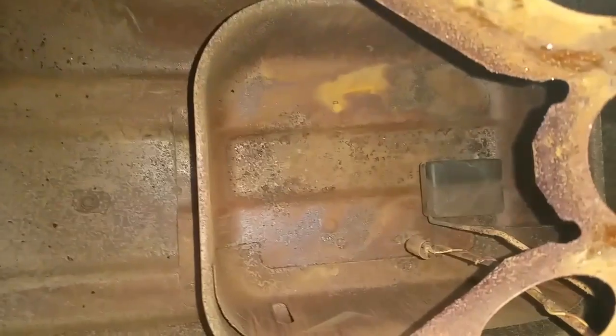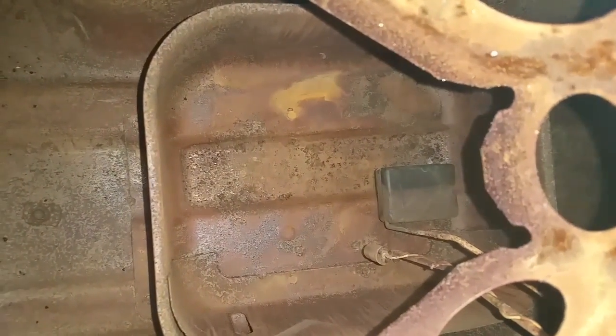Do you ever wonder what's inside a gas tank? I'll show you. In the center at the bottom, there's a pan. And you always wonder, what happens when I'm out of gas? Well, what happens is this pan runs out of gas. The gas tank still has plenty of gas in it.